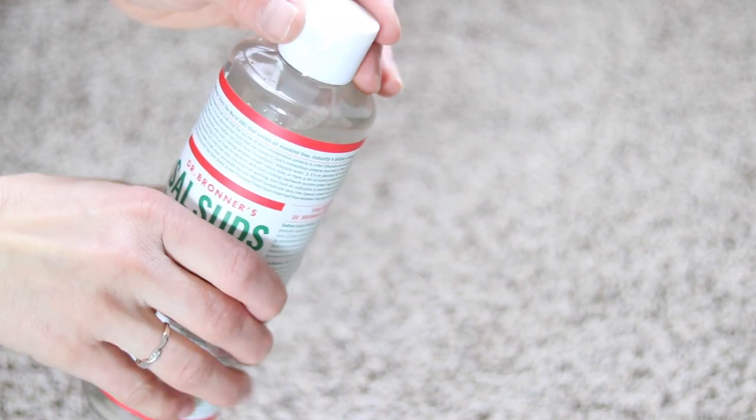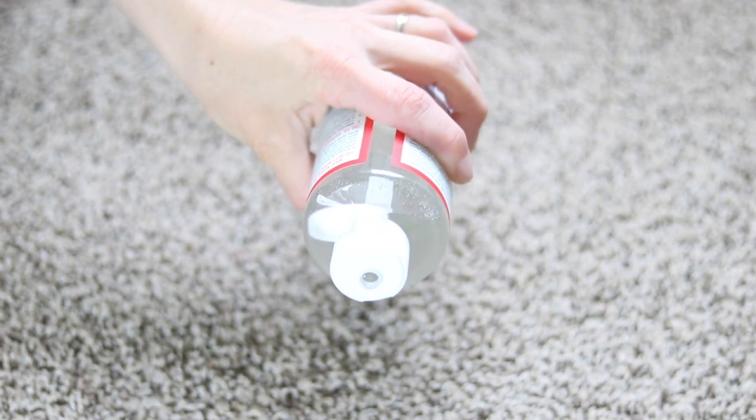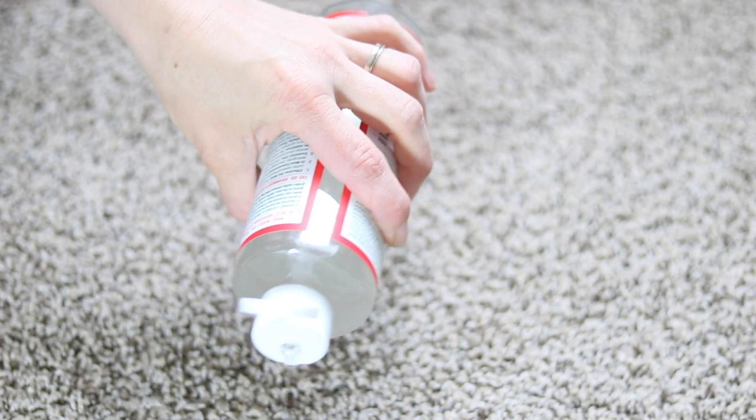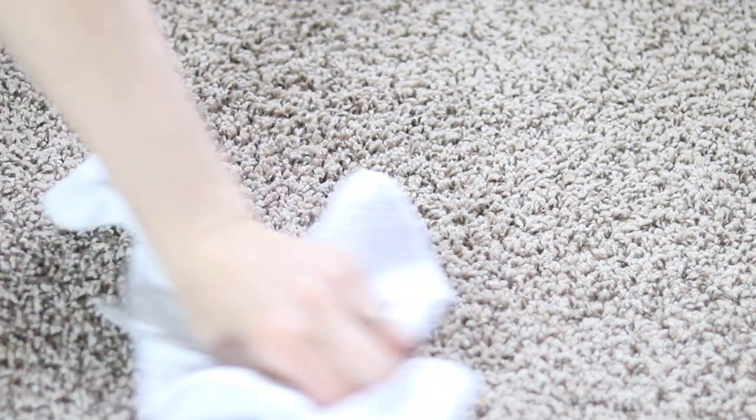So if you have a really tough stain that you're trying to work with — someone spills something on the carpet, mud, whatever it is — you are first going to start off with a little squirt of sal suds. Now sal suds is really powerful and concentrated, so you do not need a lot. You can either put it directly on the carpet or mix it in a two-ounce spray bottle with some water and just spray it on the carpet. I actually just put a little bit straight on the carpet and then let it sit for a couple of minutes, then take a clean cloth and really scrub it in.